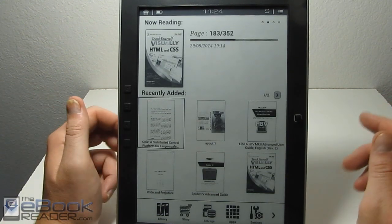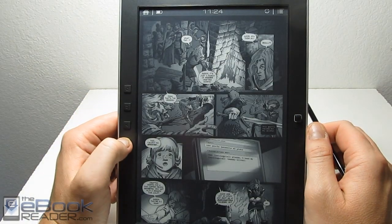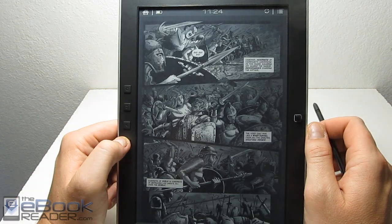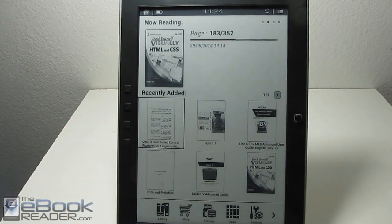I wanted to show a comic PDF as well. It displays really well on this e-ink screen — I'll probably do a separate video for comics and graphic novels specifically. But this is an actual PDF file and it does display well on the e-ink screen without even any adjustments. So that wraps up this video review. Check out ebookreader.com for additional details and I'll be uploading more videos. A general review will cover a lot more details of this device. Thank you for watching and have a good day.